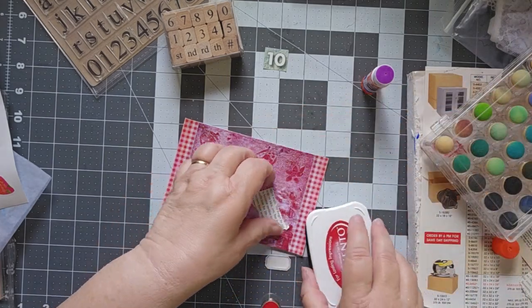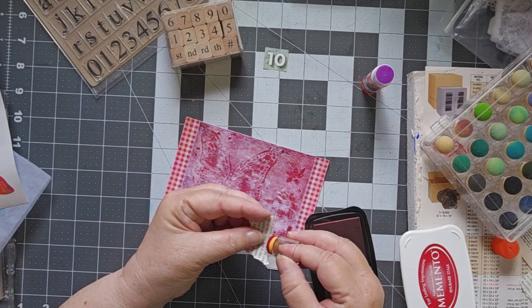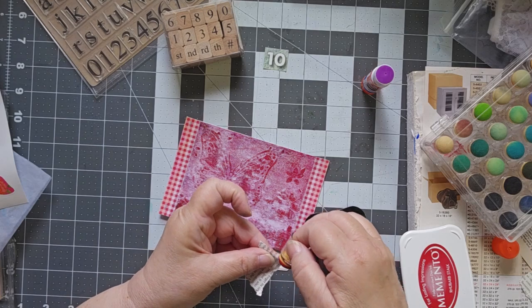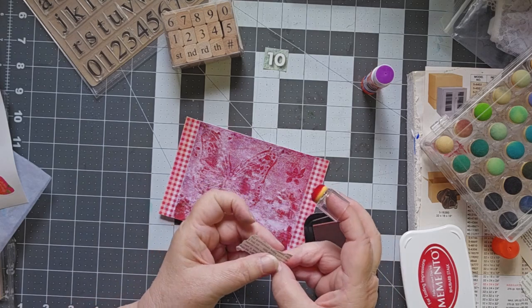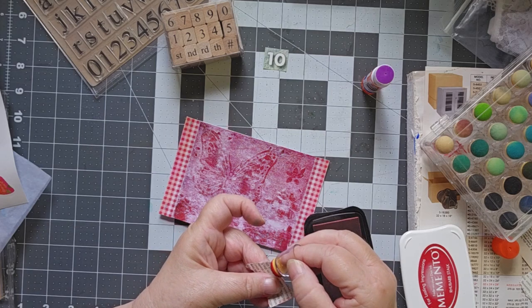I think that's this one. Let's put a little bit of red just around the outside, ever so slightly. I just want a little bit just to kind of take down the white a little bit.